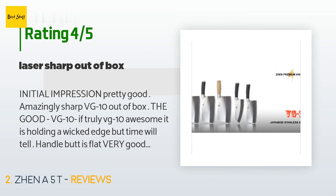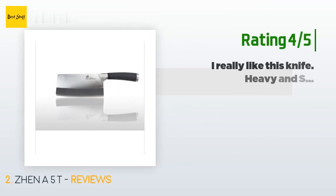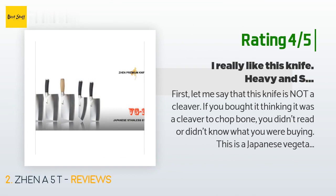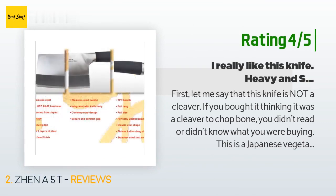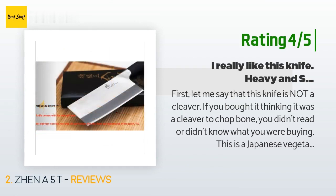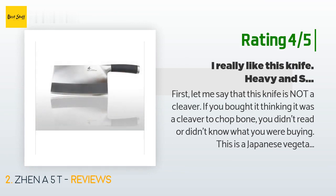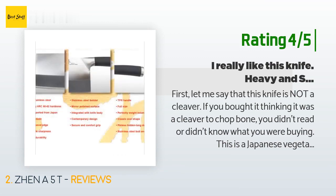Another happy customer said: 'First, let me say that this knife is not a cleaver. If you bought it thinking it was a cleaver to chop bone, you didn't read or didn't know what you were buying. This is a Japanese vegetable chopping knife. That being said, it's a pretty good knife — it has a full tang and the handle is very comfortable. I love the rubber handle; I have others with wood and am constantly putting oil or sealant on them to keep them from cracking when washed.'